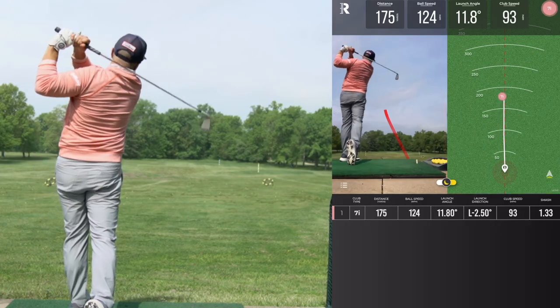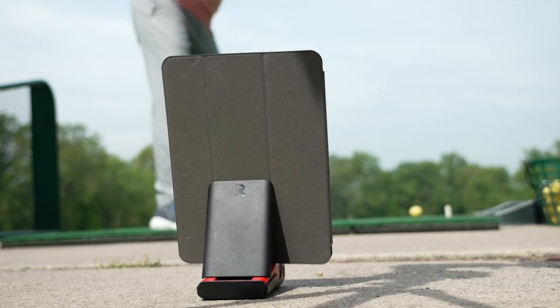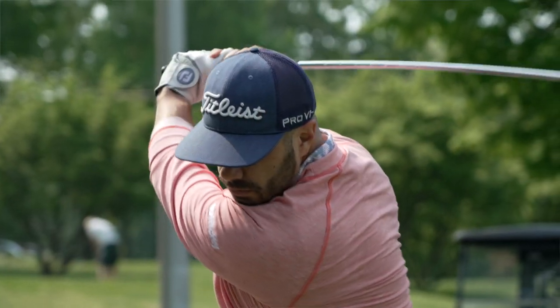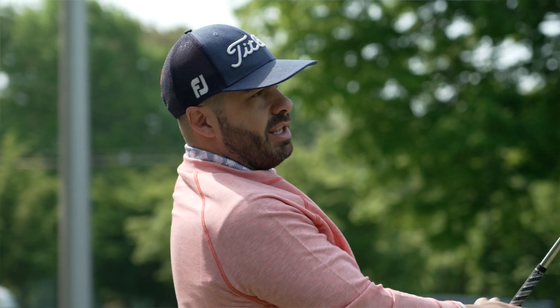Mike's got the seven iron — let's go. He's got a target in mind and we have the Rapsodo measuring right down the line, lined up with that target, so we know we're getting accurate dispersion numbers. It's gathering those as we go. Mike also has a distance in mind that he wants to hit that club. He's simulating what you'd have on the golf course — a target and a distance — and he's going to use that with each club.